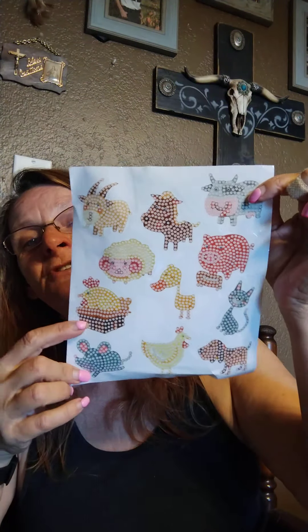And then on this one we have the lion, elephant, turtle, toucan, zebra, gazelle, giraffe, hippo, and the gator. Those are cute — I like those. I can see all the numbers and stuff. I use a light board with everything, so I try and make diamond painting fun. If I'm struggling to see codes, then it's not fun, so I just start out using a light board.